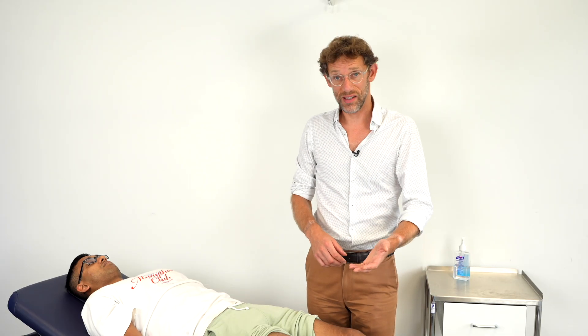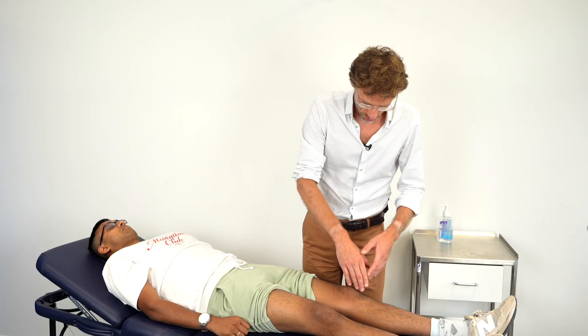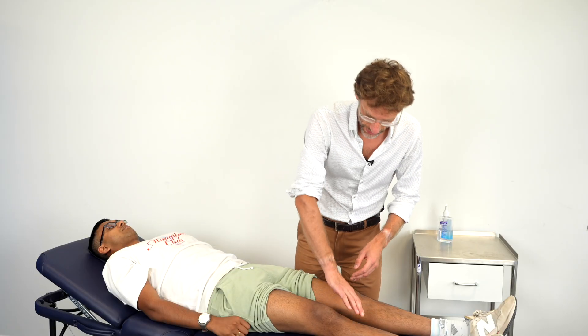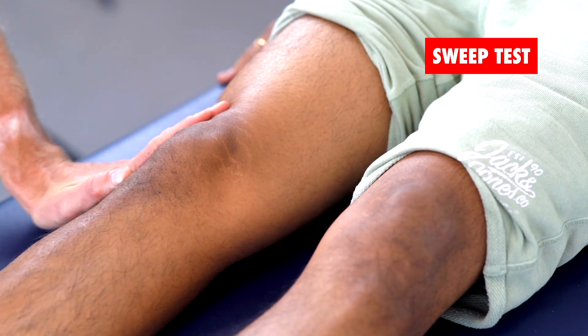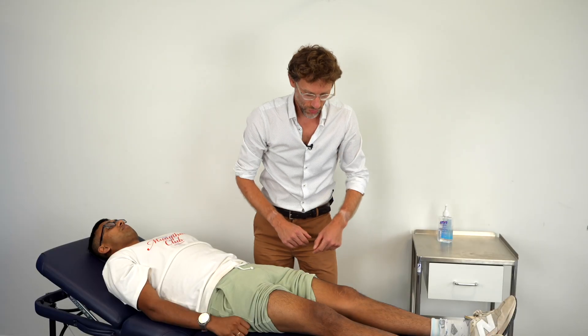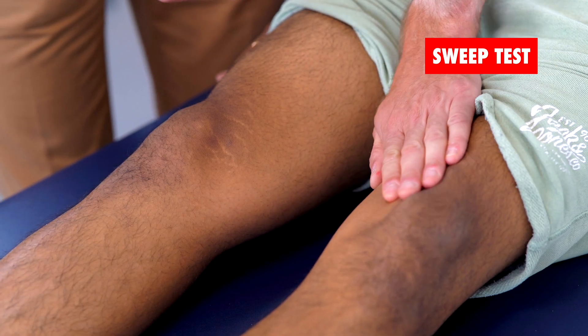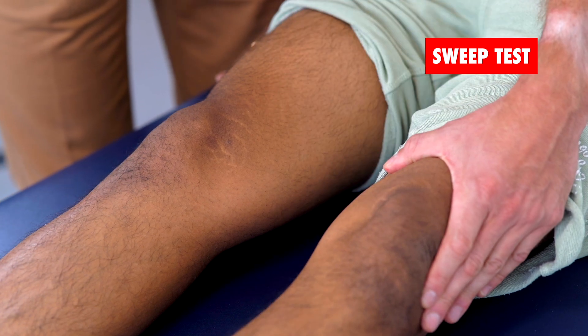The next test, the sweep test, will become positive when we've got even more fluid within the knee. Starting off on the opposite leg, we're going to sweep up, bring around and down. As we do so, we're looking to see if a bulge appears here. We'll do it on this side — bringing that up, around and through, and seeing if we get a bulge here, which we haven't.